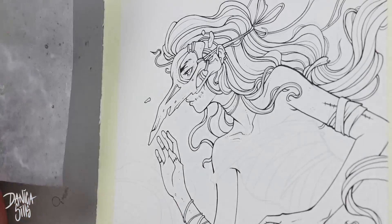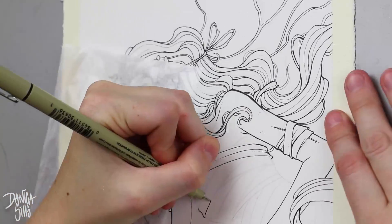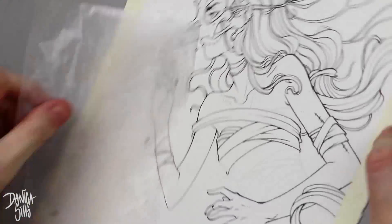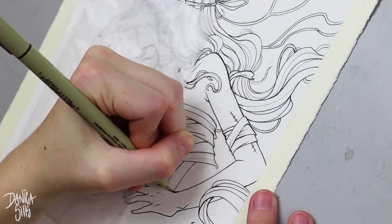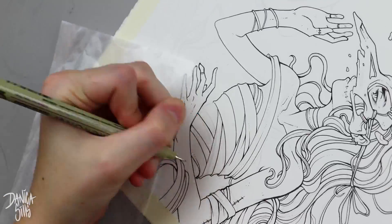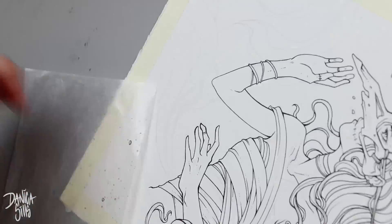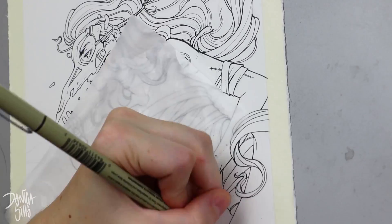Specifically on this piece, on her bandage dress, instead of just blocking it in with a flat value — which was my first thought — I went in with a bunch of little tick marks or hashes that built up a value in the shadows and then tapered off where it got lighter. Because of that it added more information to the form, the shape, and what kind of material it is. It was way more interesting, but it's the kind of thing I never would have thought of if I wasn't already embracing texture.